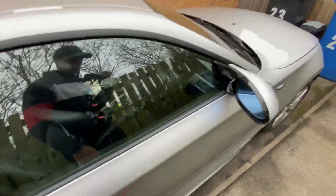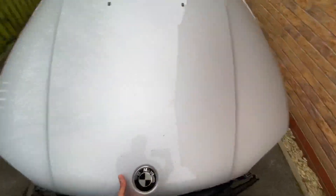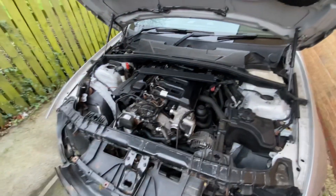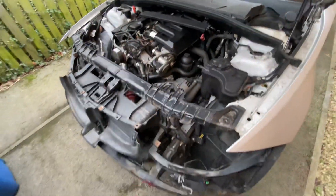And here she is. She is back. Now the real work begins. Engine's all in, still got a shed load of work to do.